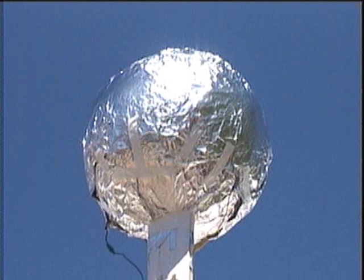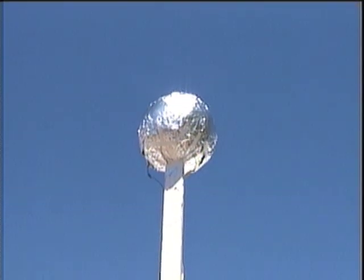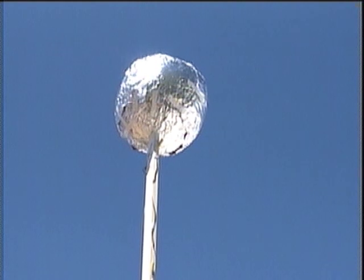It is a wood pole. The wood — dry wood — is an insulator. And wires run from the ball down the pole to my multimeter.